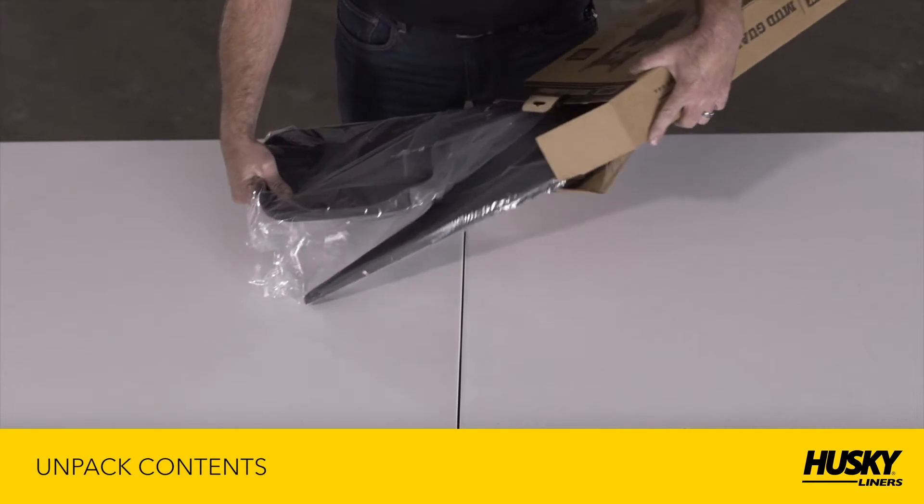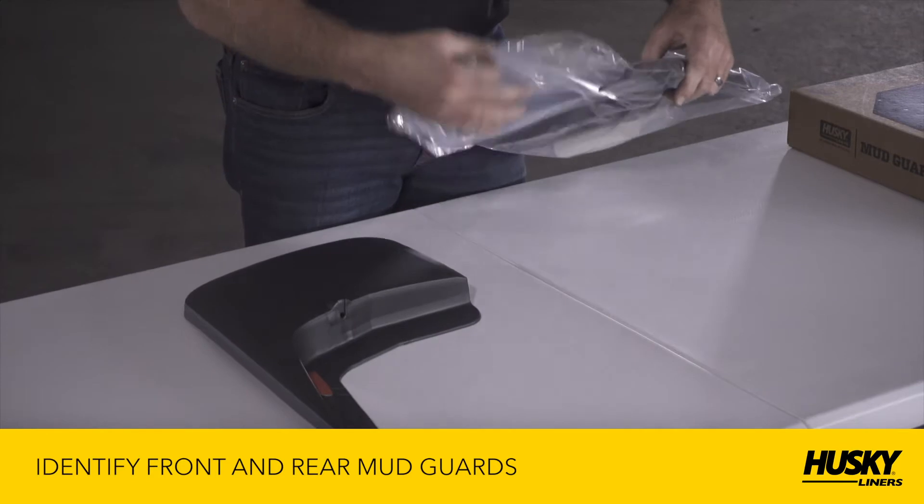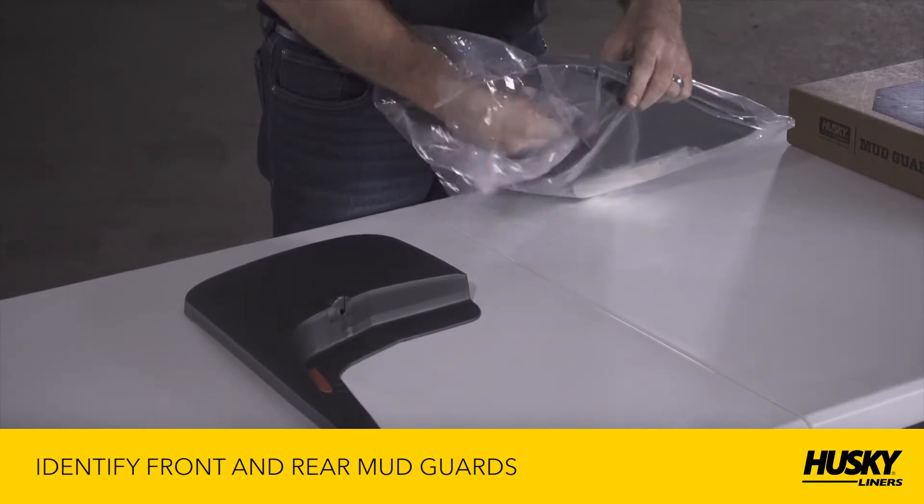Next, unpackage the mudguards, fastener kit, and instructions from the box. If you ordered a mudguard combo pack, please identify which are the front and rear mudguards.